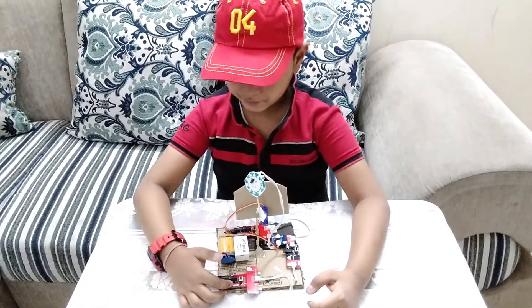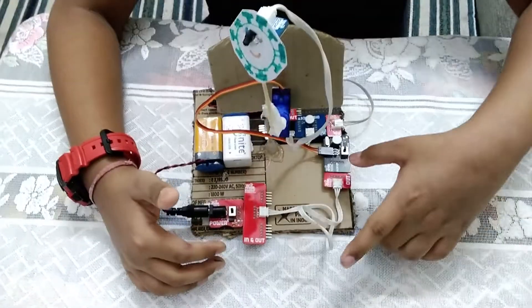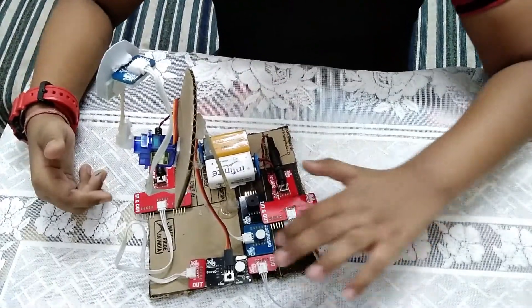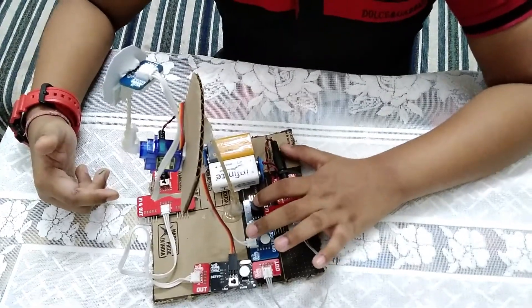For this, I am using a power source, an inner to extend the hood, and a servo. For the next part, I am using one more power source, an inner, a distance sensor, and a buzzer.